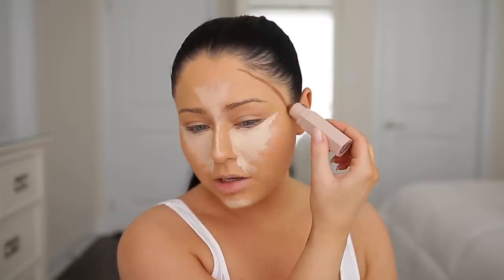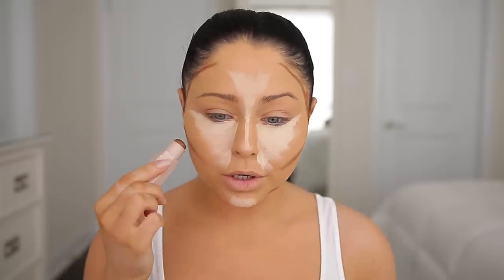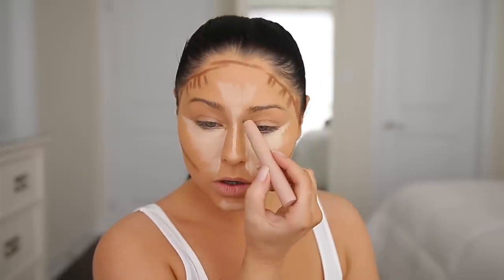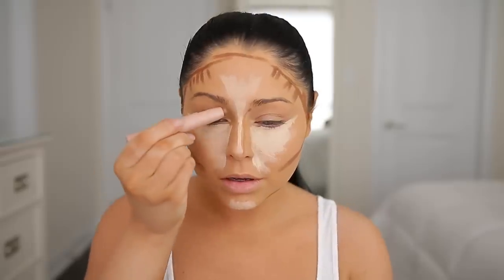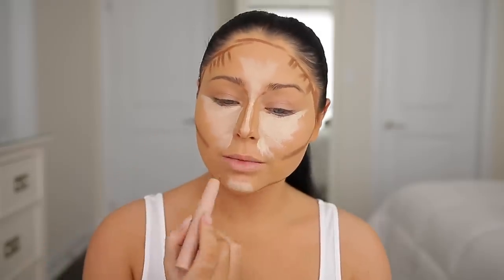To contour I'm going to take the Fenty stick in the shade Truffle. She always contoured in a three motion and she actually still does that, so we're going to apply a three shape down here. In the photo she really brings the contour super close to her mouth. Next I'm going to take the KKW contour stick in medium and use the darker end to contour the nose. She brings the nose contour all the way up to the brow and all the way down, tucking it in underneath. It also looks like she has some contour around the lip.